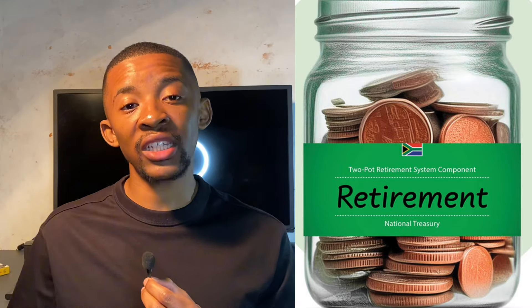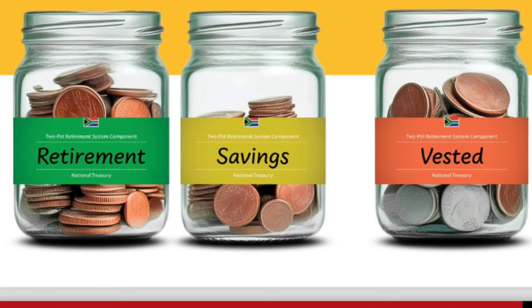The new retirement system will divide your savings into three parts. First is the savings pot — money you can access before retirement if you need it, and new contributions partly go here. Second is the retirement pot — money saved until you retire, with new contributions also partly going here. Third is the vested pot — this holds all your retirement savings from before the new system started, continuing to grow through investments just like before.